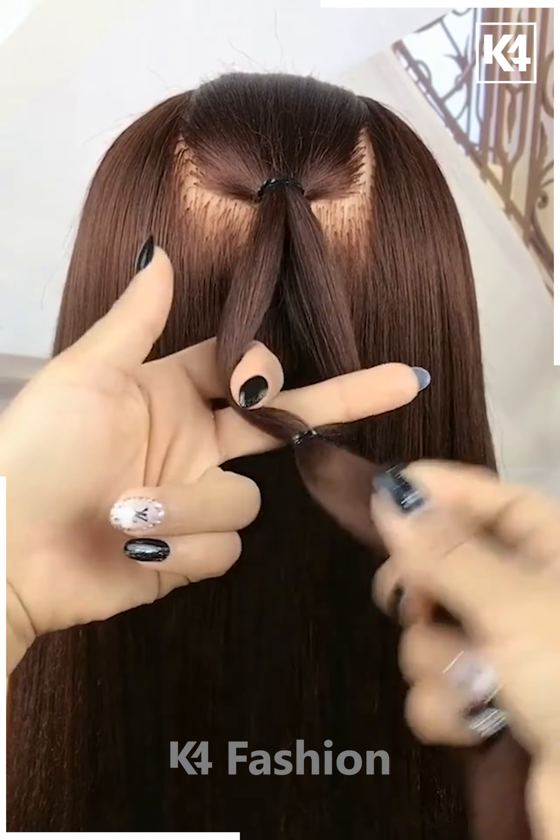Tie a low ponytail and then in the middle, tie a rubber band to it. Roll this up into a bun. Add bobby pins in place and adjust it accordingly.